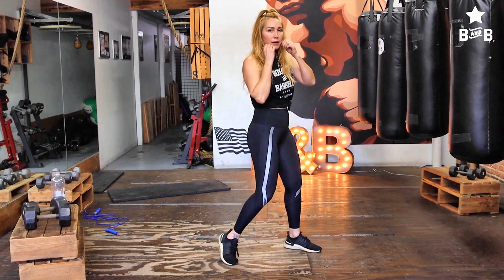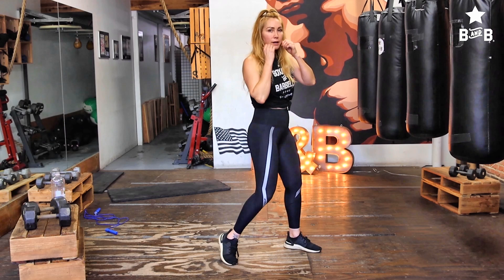What I teach and use to create speed is this: if you notice when I throw a right hand, my hip goes first — bang — and then bang, it's a reaction. But I'm not twisting that foot. I've got tension because I haven't twisted my foot, so my hook comes over faster or I can slip faster.